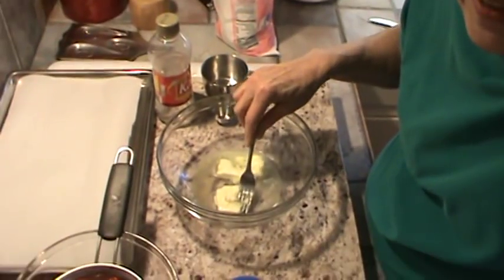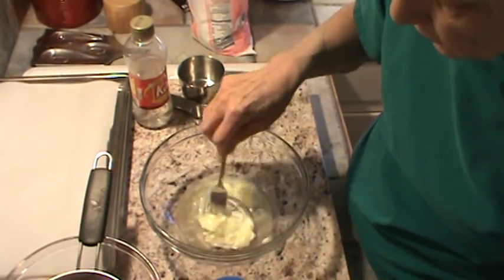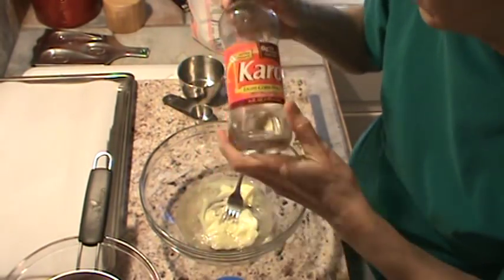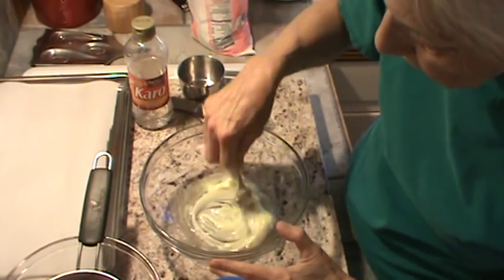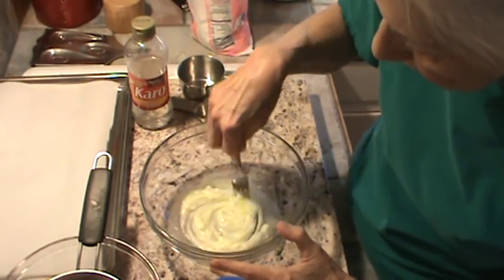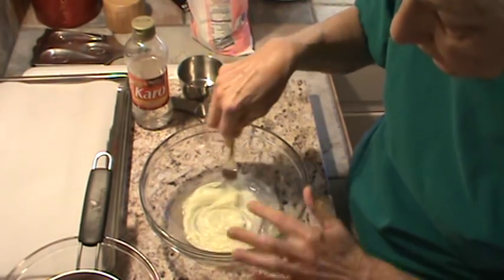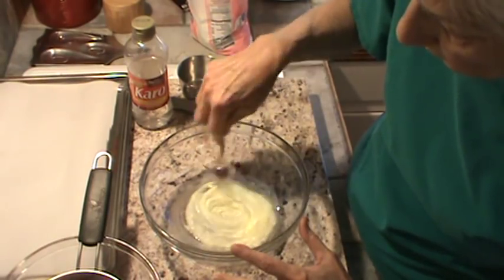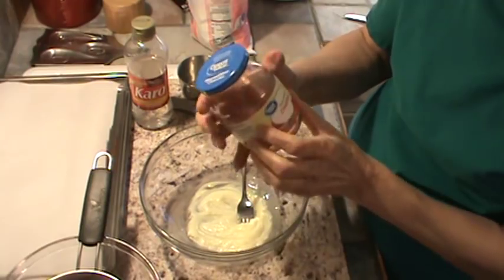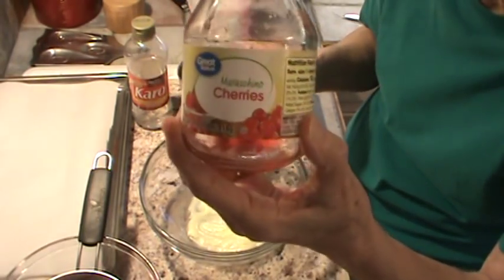I've already got three tablespoons of softened butter and three tablespoons of light corn syrup in my bowl. We're just going to mix that up as best we can. You definitely want that butter softened. I'm also using a 16-ounce bottle of maraschino cherries.